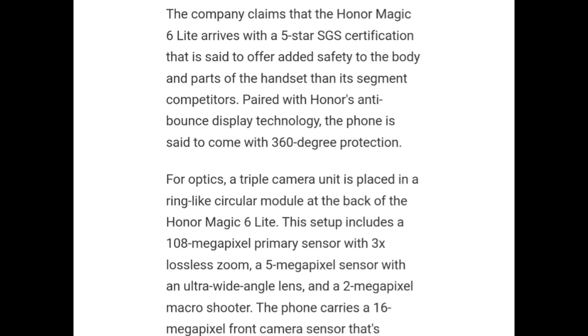The company claims that Honor Magic 6 Lite arrives with 5-star SGS certification, said to offer added safety to the body and parts of the handset compared to its segment competitors. Paired with Honor's anti-bounce display technology, the phone is said to come with 360-degree protection.